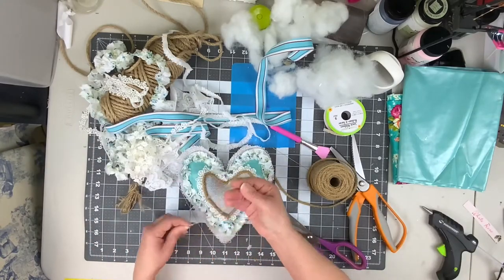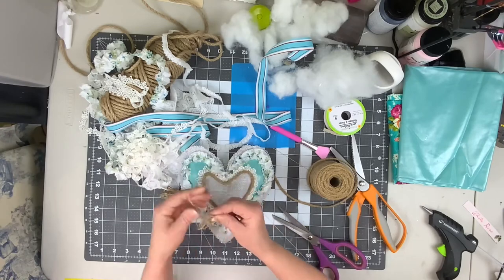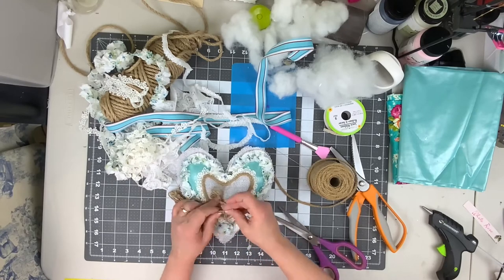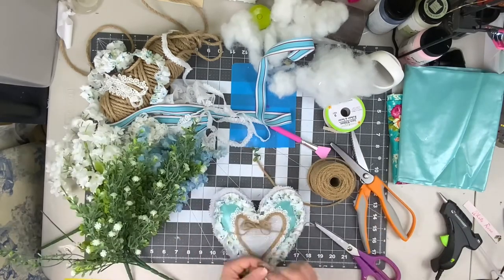Take some jute twine and make a bow — I wrapped it around my fingers a couple of times, twisted, and tied a knot in the center. Then we're gonna hot glue that down.